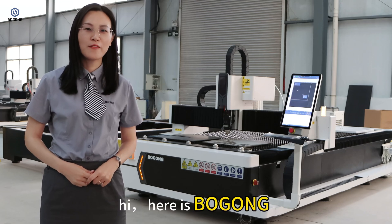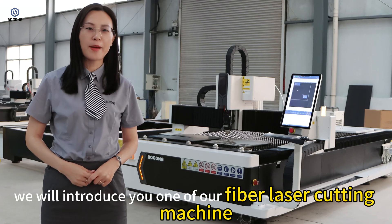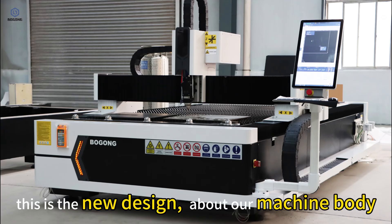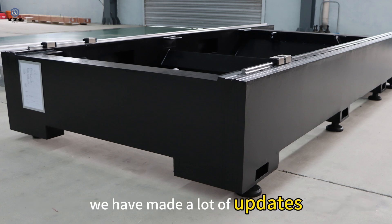Hi, here is Bogong. Today we will introduce you one of our fiber laser cutting machines. This is the new design. About our machine body, we have made a lot of updates.